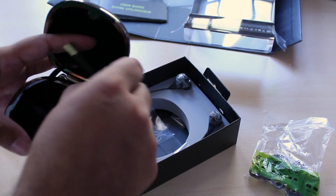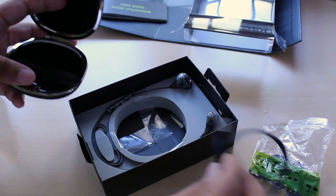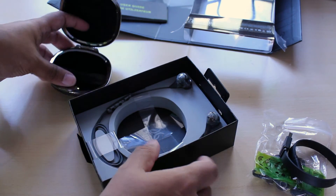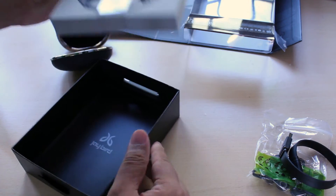Apart from that there's the charging cable, which looks like it's really nice quality. And lastly you have the Blue Buds X right over there.